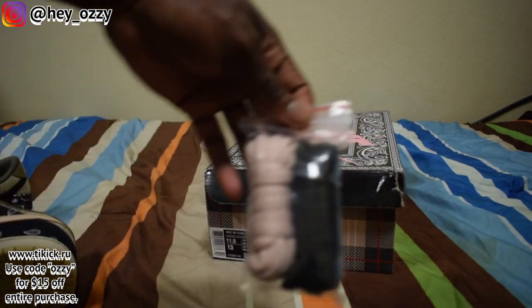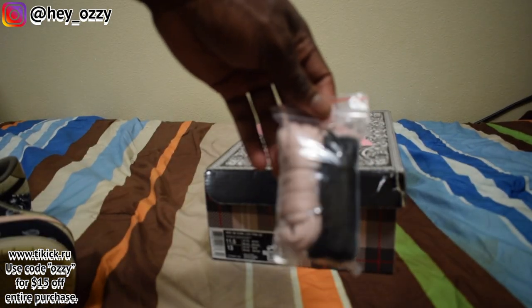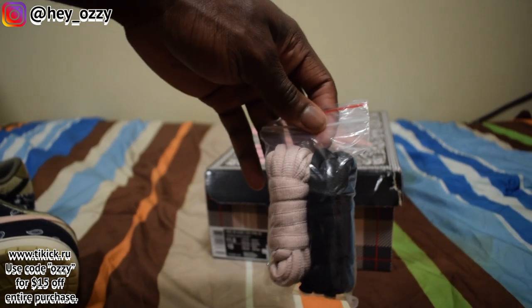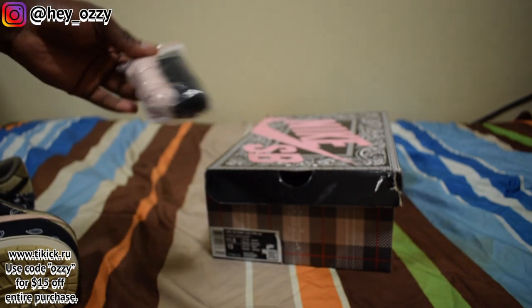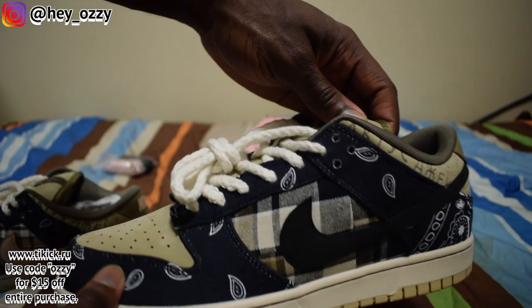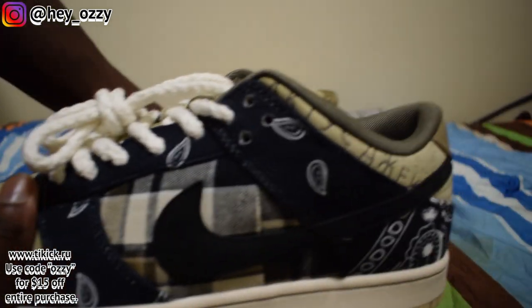The shoe comes with two extra sets of laces — one pink set and one black pair. Honestly I can see myself putting the pink laces on or the black, but I also really like the laces that come on the shoe. They're rope laces which look really nice.